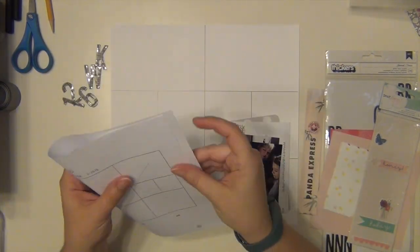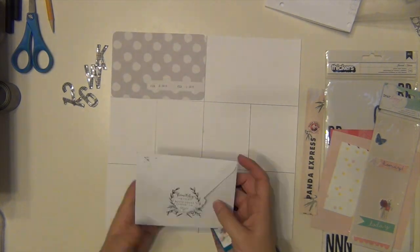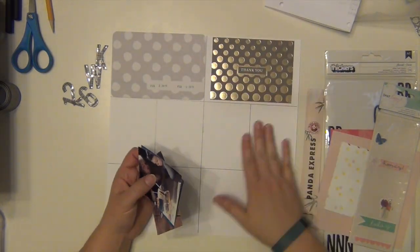Hey everyone, it's Sarah, and I am here with my weeks six and seven for my Project Life album.